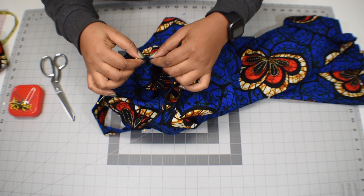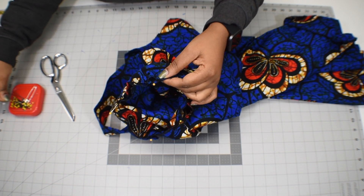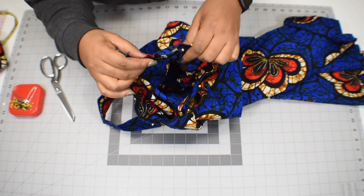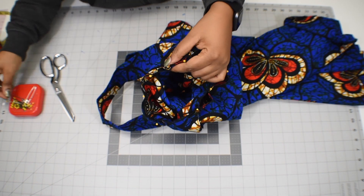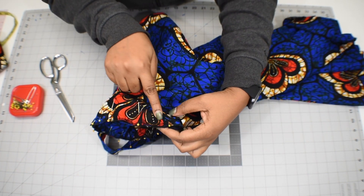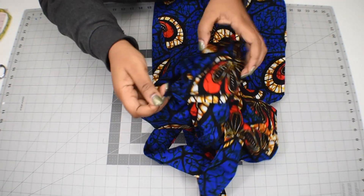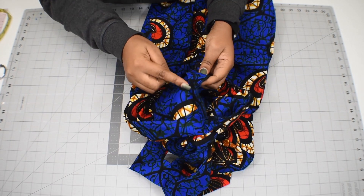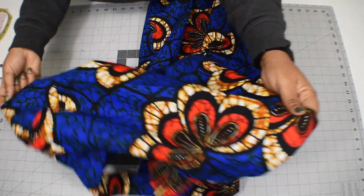I'll add more pins to make sure the gathers are secured before taking it to the machine. I'm going to stitch it with half an inch seam allowance all the way around. Here is what it looks like after stitching it together — starting from one inch from the side seam all the way around. I'll turn it and there it is. I did the same thing to the other side.